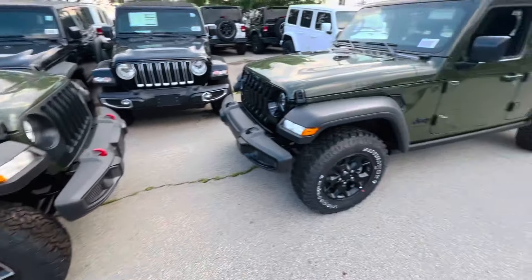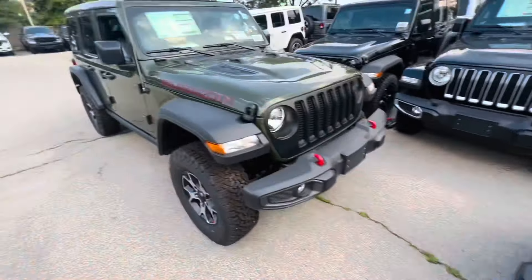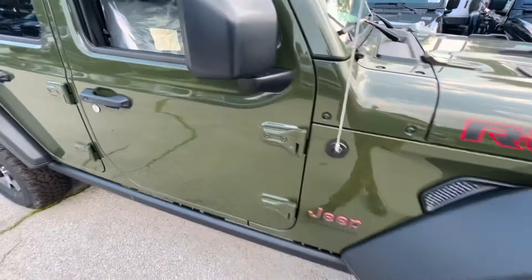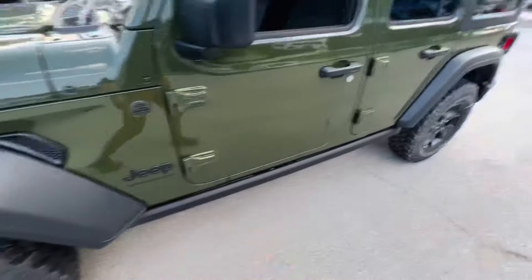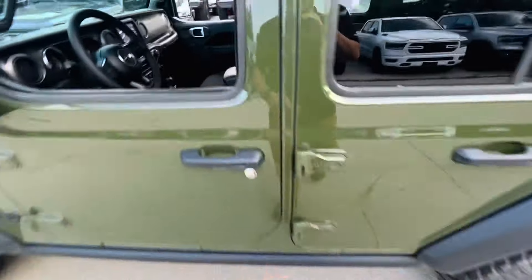As far as the hood goes, this one says Willys and over here you have it says Rubicon. Now the badging is outlined in red, as is the dash in here. If we go over here, the badging is just black and the dash is almost like a gunmetal color.